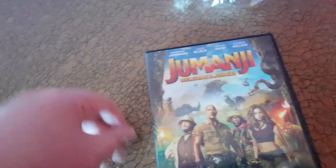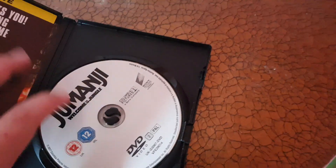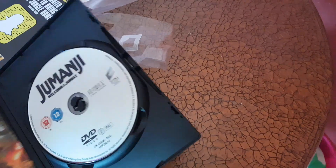I'll just get this unsealed for you guys. Alright, here it is — front, spine, back, and a white disc. There's a leaflet and this is like a movie poster, which is cool.